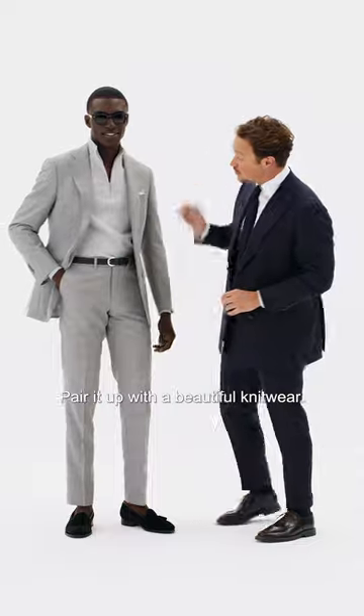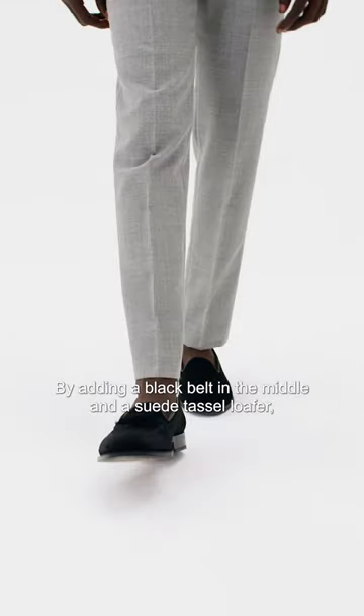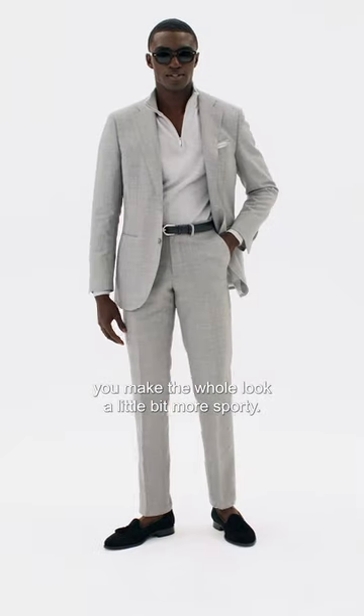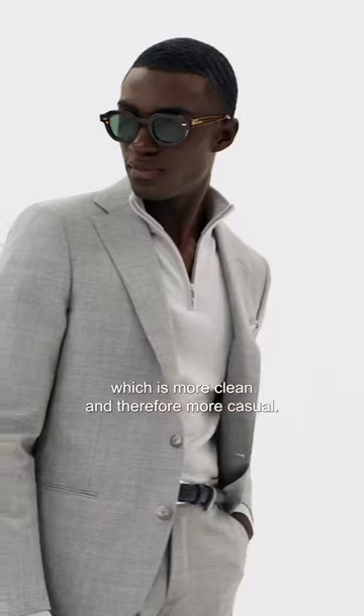Pair it up with a beautiful knitwear by adding a black belt in the middle and a suede tassel loafer, making the whole look a little bit more sporty. I would always advise to create a jetted pocket, which is more clean and therefore more casual.